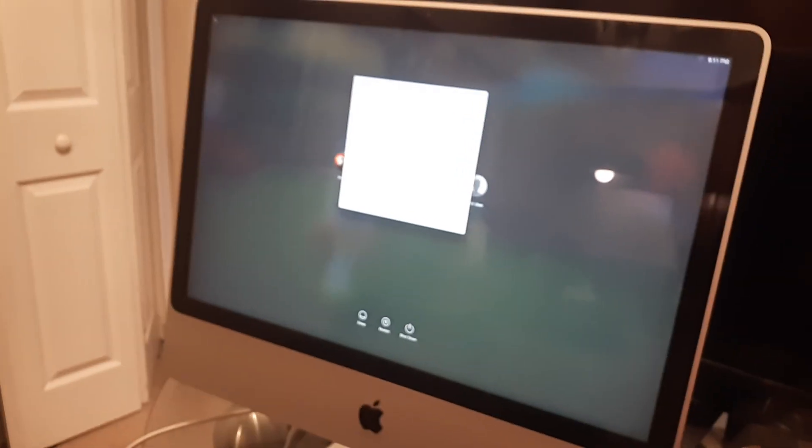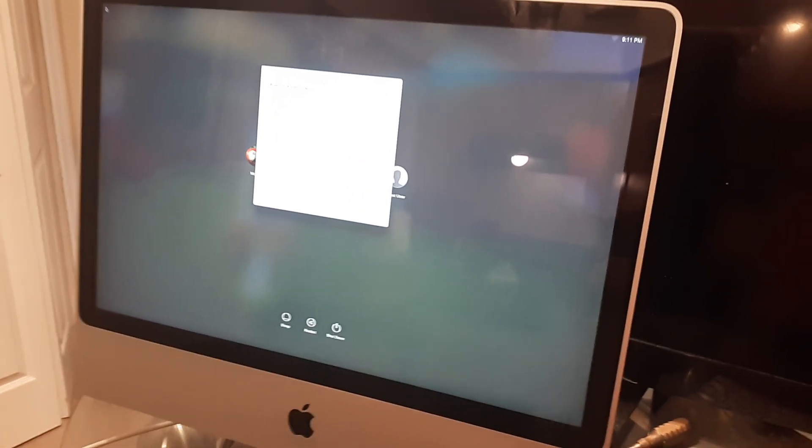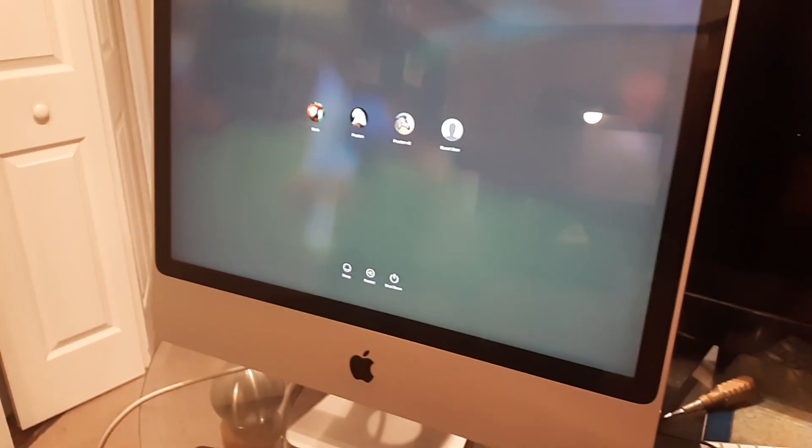That error message should go away in another minute even without restarting. If for whatever reason it doesn't go away, just restart and you shouldn't see it again. Thanks for watching.